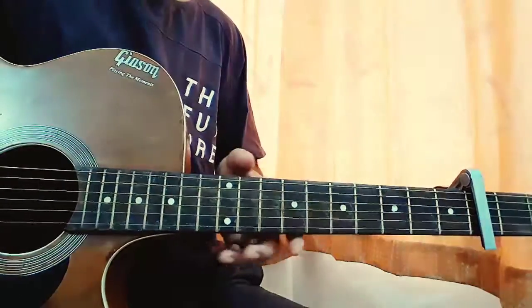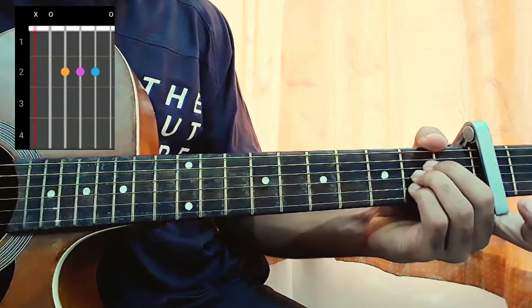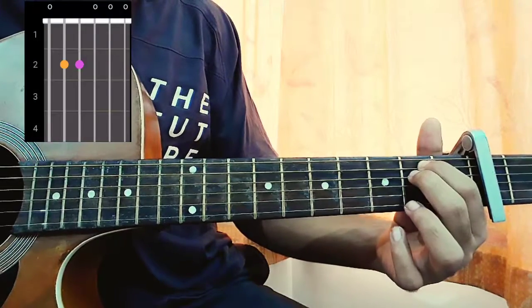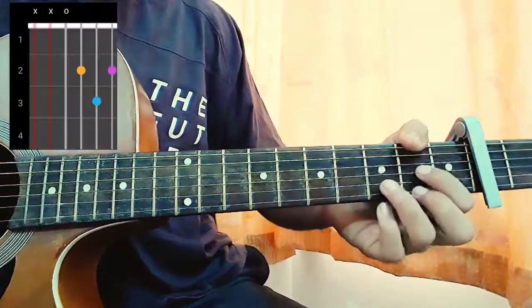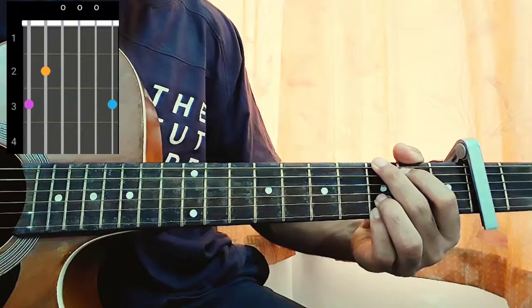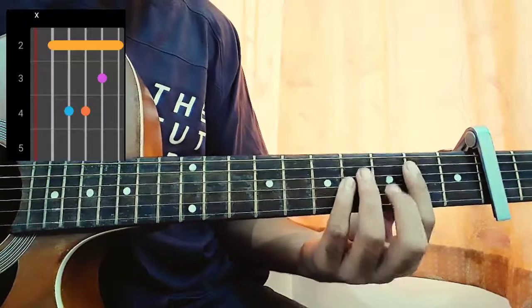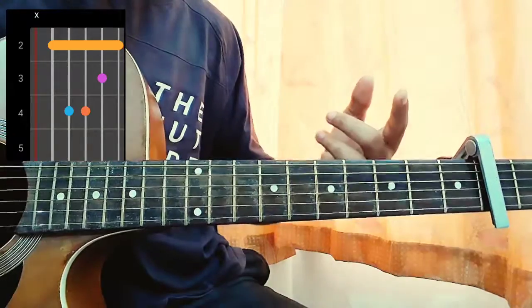Just have a look at the chords. First chord is A major. E minor: 0-2-2-0-0-0. D major: mute, mute, open, second, third, second. G major: 3-2-0-0-3-3. B minor: mute, 2-4-4-3-2.